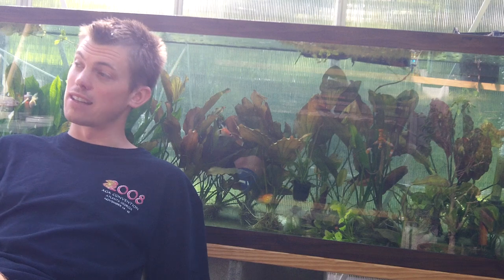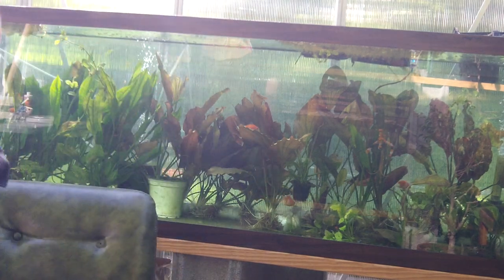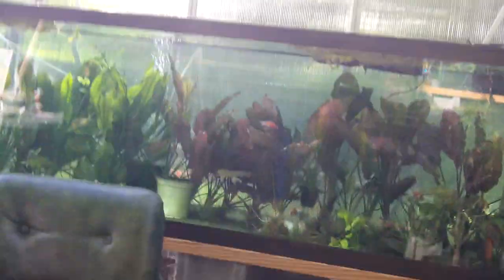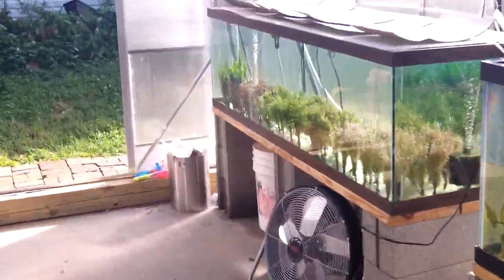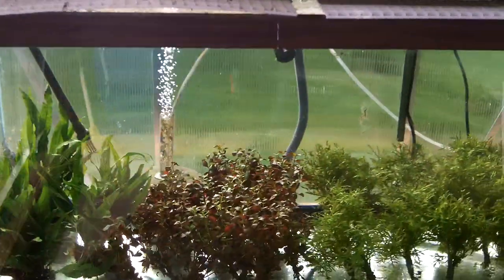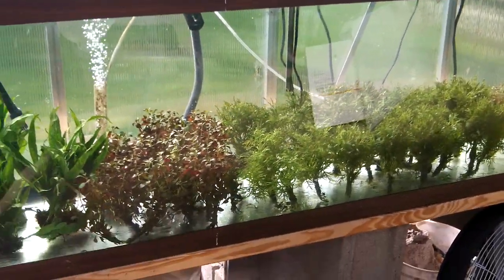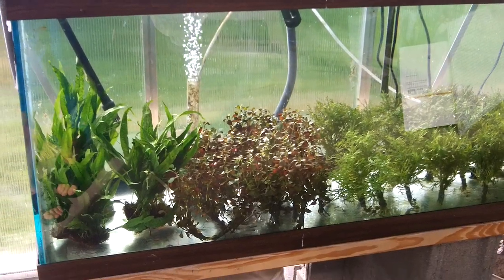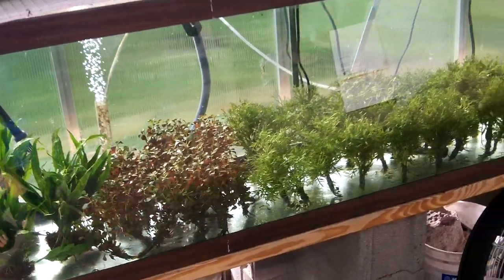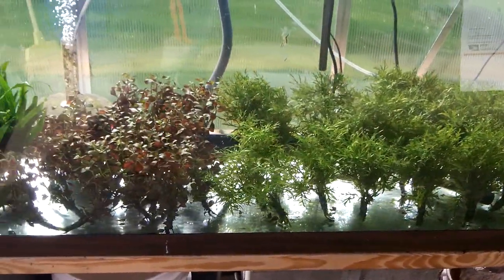Now I'm really excited to show you the greenhouse. Brian deserves all the credit. I'm trying to get Brian's bio up on Aquatic Jungles. He just does such a great job. We tore this tank down from nothing. Java Fern, Ludwigia, Wisteria, Rotala — all will be pearling a little bit.